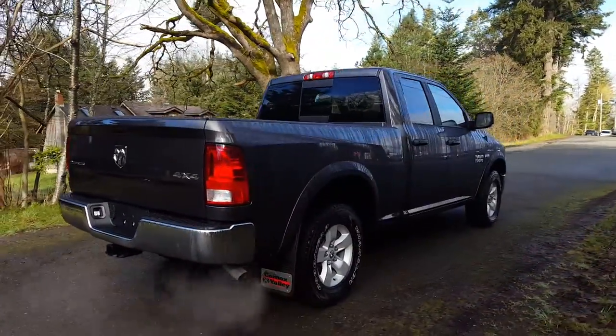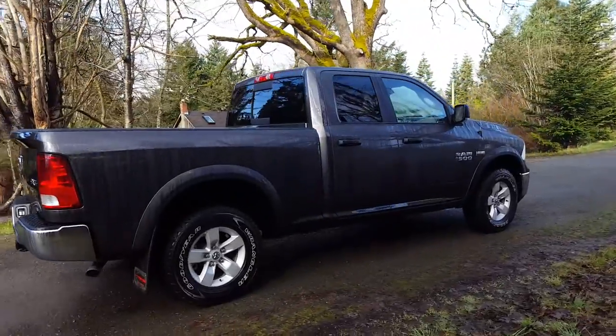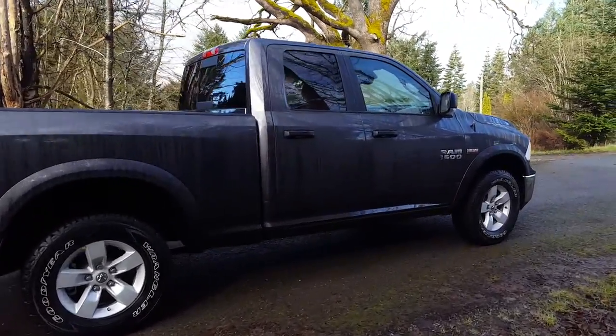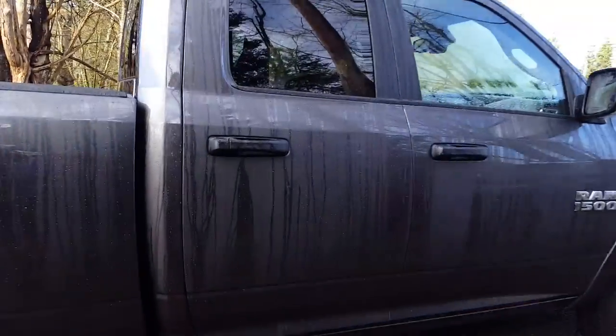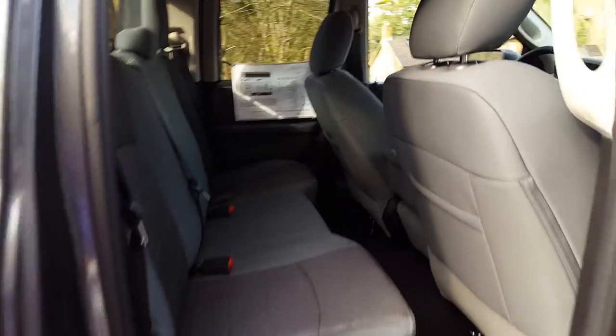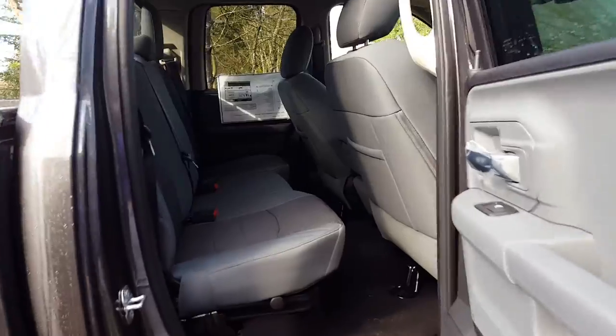The quad cab is our traditional cab size. It sits on a 140-inch wheelbase and gives you adequate room in the back seat for cargo and occasional guests.